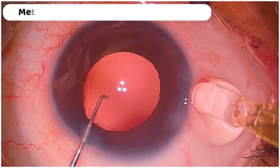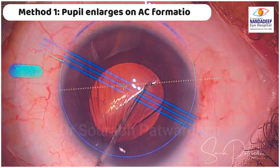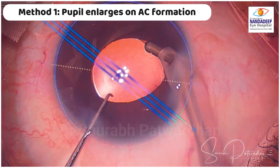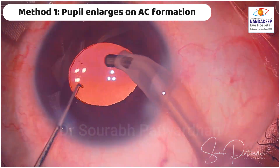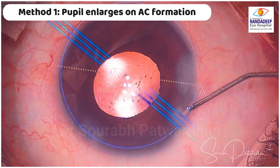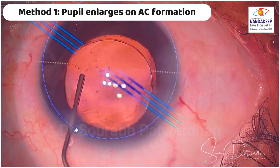I use coaxial irrigation aspiration for all my cases, so surgeons using bi-manual may have more options than these. This is Method 1: the pupil is mid-dilated, but the moment you form the anterior chamber, the pupil enlarges quite a bit. This is a bit like LIDRS, where on entering with the irrigation, the pupil enlarges, the AC deepens, and then you can see those marks much more easily. Once I form the chamber, I can see both marks simultaneously and nudge the IOL to the final axis.